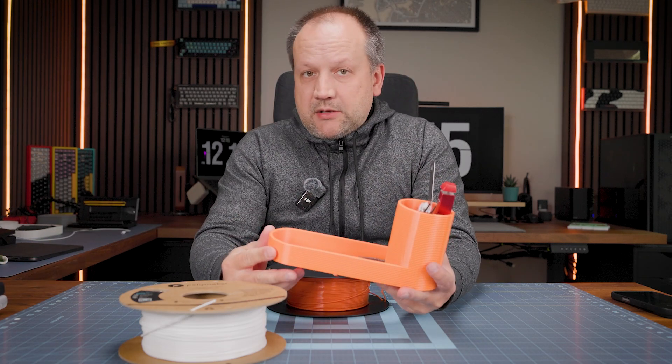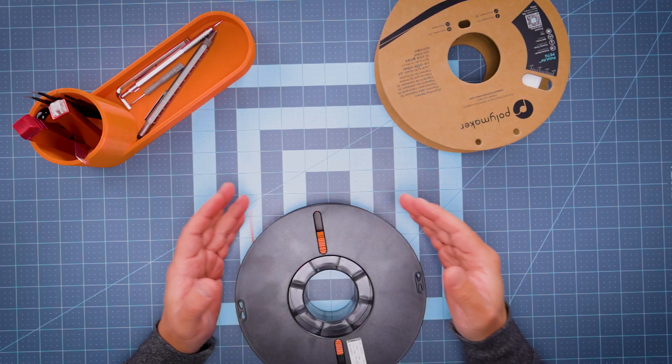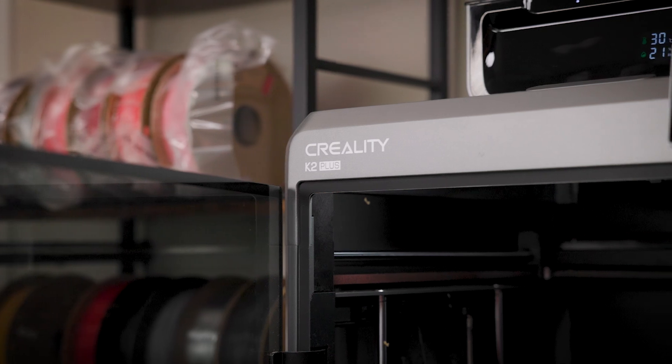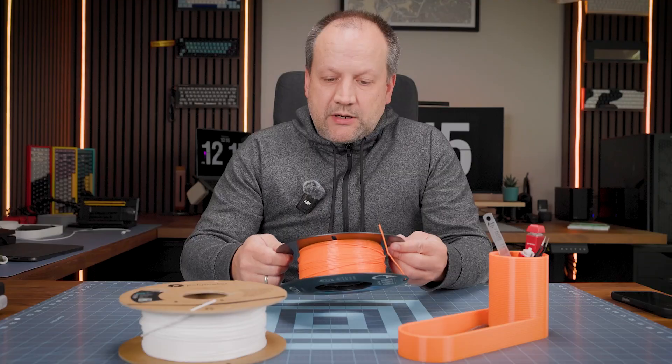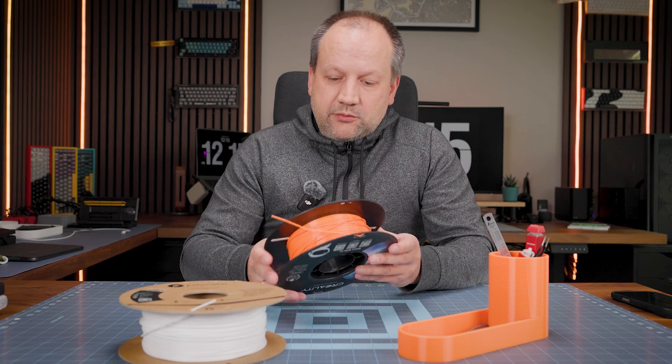I'm using this organizer for my stuff, to place things inside, and everything was okay. Standard settings of the slicer, standard settings of the filament on my Creality K2 Plus printer. So if you want to try PETG safely, you can do this with Creality CR PETG.